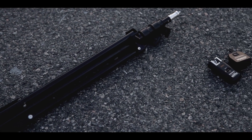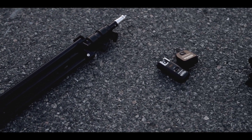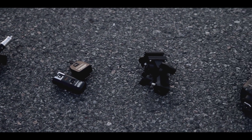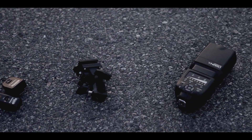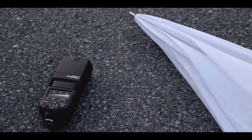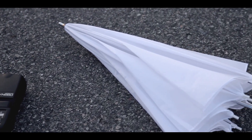Let's first take a look at all the components that I will show you in this video. You have the flash stand, you have the flash triggers that will trigger your flash remotely, you have your umbrella bracket which connects your triggers or your flash to your flash stand, you have your flash of course, and you have the light modifier — in this case a shoot-through umbrella.